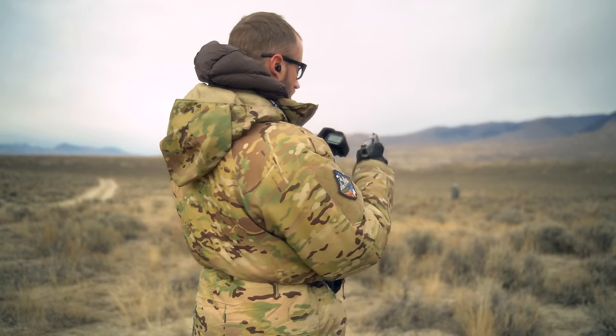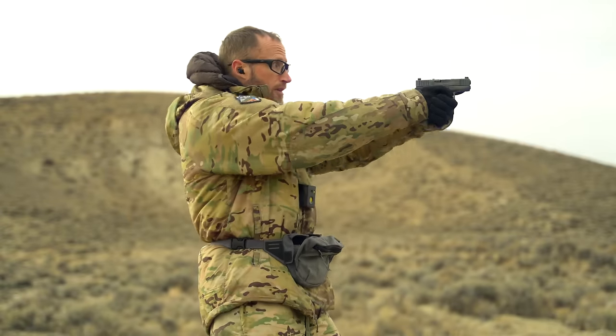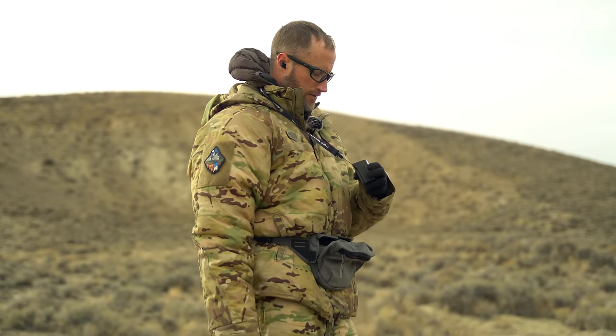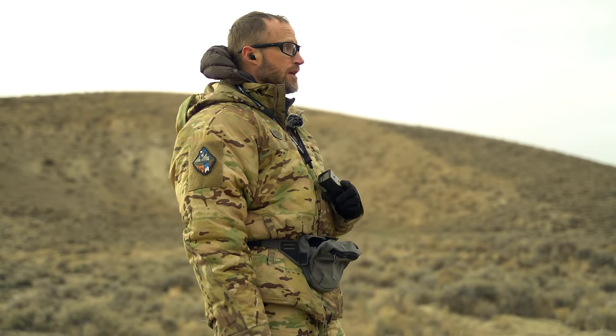I ended up hitting the target at 1.27 seconds on the mark, first round at 2.59, second round at 7.76 — a little slow on that second one. Then 2.51 second shot, 6.02 — get in there.